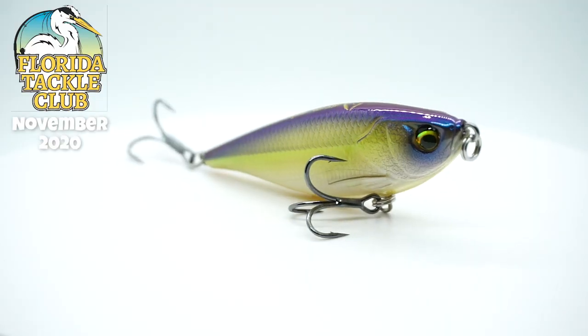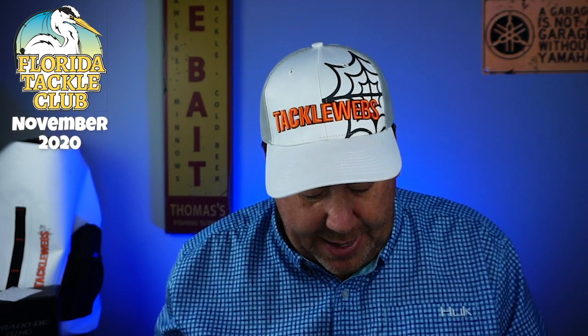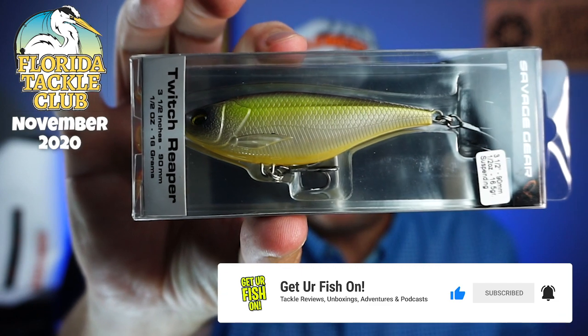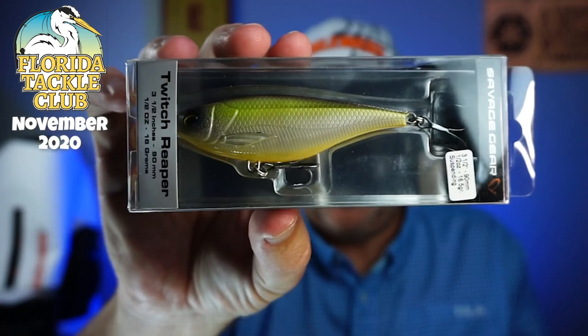I have one of these and I've been trying to get the closer look done, but it just hasn't worked. This is the three-and-a-half-inch, half-ounce suspending twitch bait — it's the Twitch Reaper from Savage Gear. Fantastic bait. That's one thing I really like about Florida Tackle Club — I'm not seeing any old stuff in this. The Hyper Elastics Dead Alive Swimmer hasn't been out very long, and I know this Twitch Reaper hasn't either. It's great for this time of year because you can use it in salt water and freshwater too. Three and a half inches, half an ounce — fantastic. That's a better looking color than the one I got.